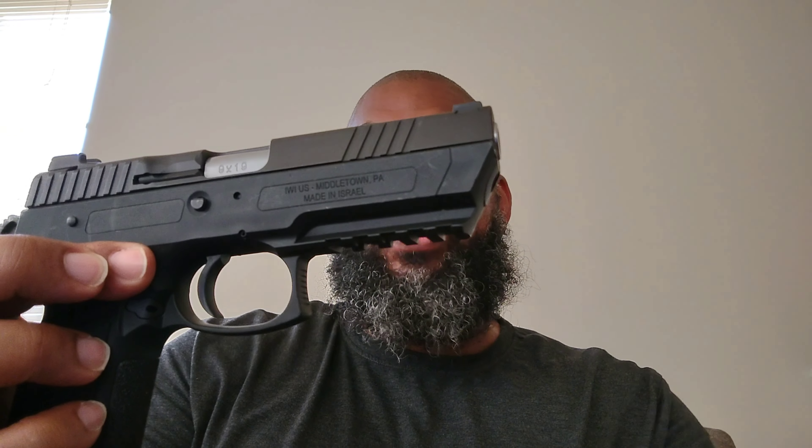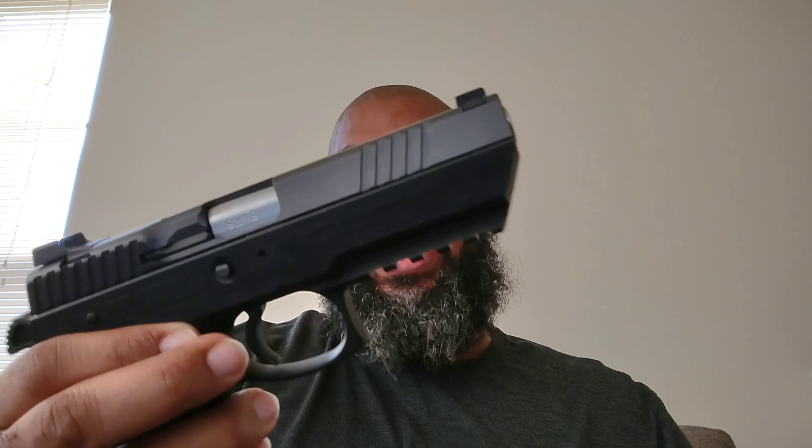Third one. IWI Jericho, aka Baby Desert Eagle. More for the aesthetics — that's probably why they call it that. This is a decent gun for sure. That's why I got it.